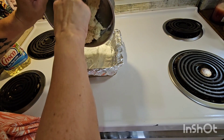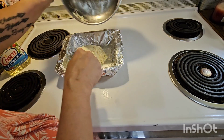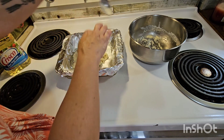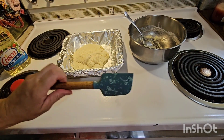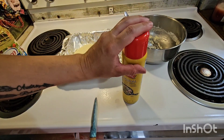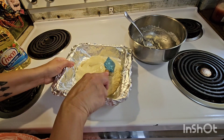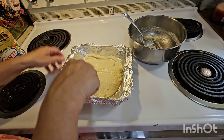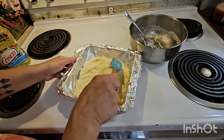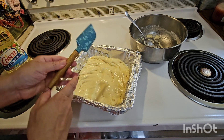It is a sticky dough, I'll tell you that. So we're going to press it into our prepared pan. Let me get a spatula. I have found a great way to keep things from sticking to it — spray it with non-stick spray, any kind you have. Once we have the bottom of this covered, we are going to bake it for 20 minutes or until the edges are lightly brown.